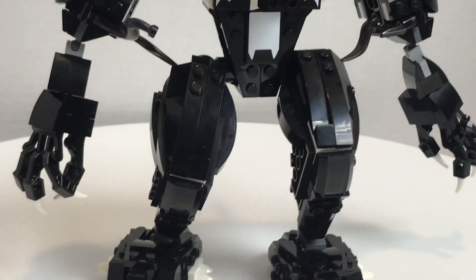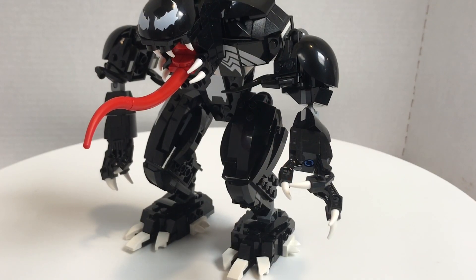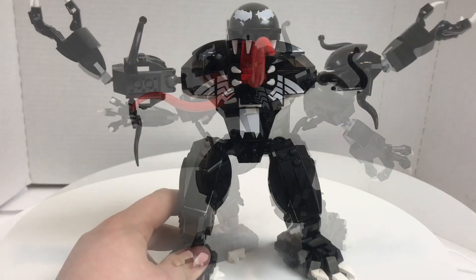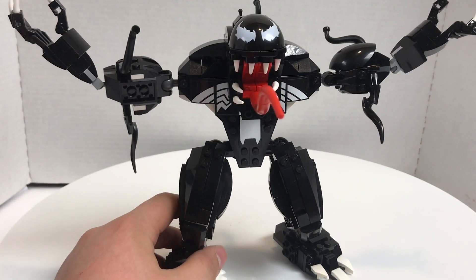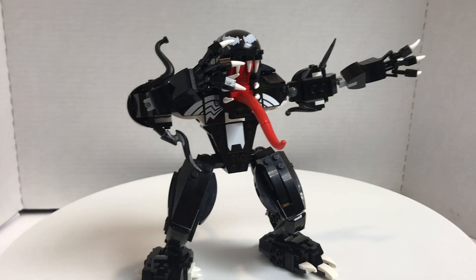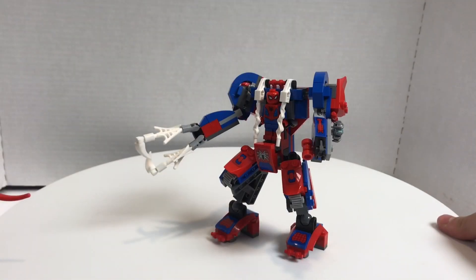Let's try to get some poses out of this guy. There's some sort of running pose, I guess — like an 'I won' kind of pose. There's just some dabbing. But there's also another build in this set if you forgot — there's also the Spider Mech.